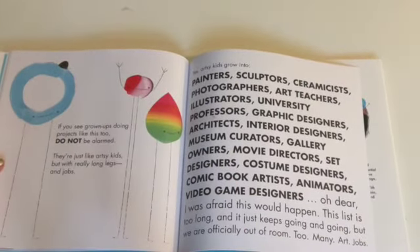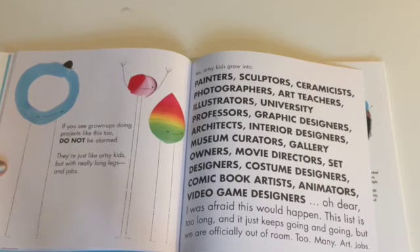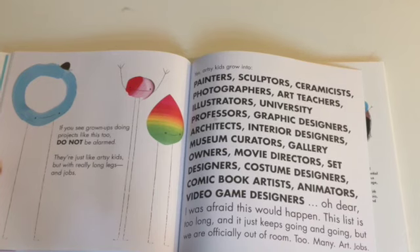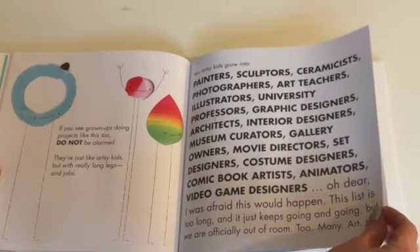If you see grown-ups doing projects like this too, do not be alarmed. They're really just like artsy kids, but with really long legs and jobs. Yes, artsy kids grow into painters, sculptors, ceramicists, photographers, art teachers — I love that one — illustrators, university professors, graphic designers, architects, interior designers, museum curators, gallery owners, movie directors, set designers, costume designers, comic book artists, animators, video game designers.